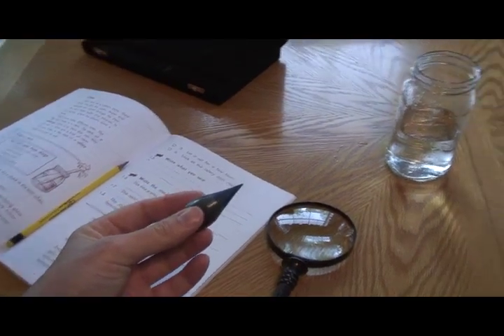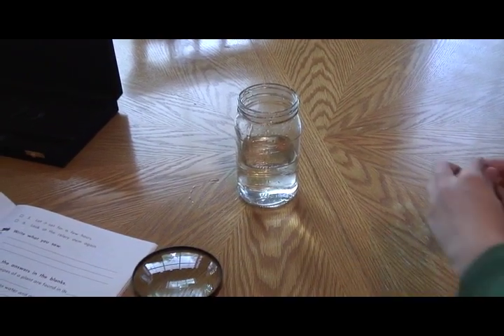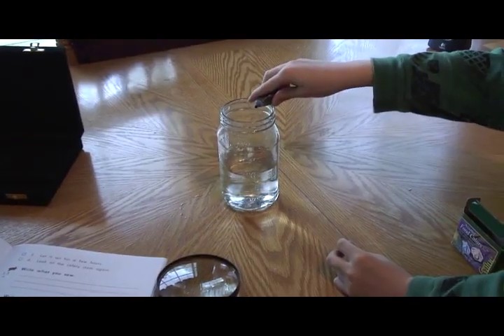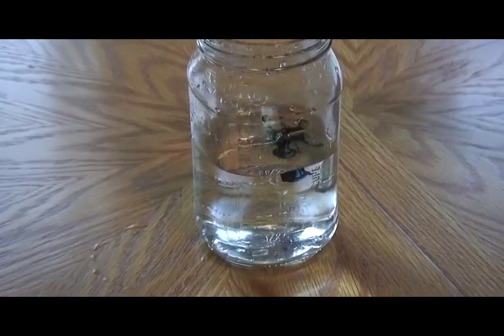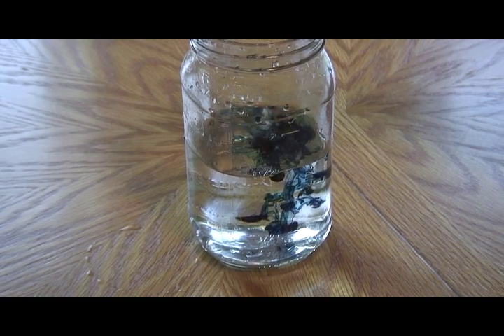The next step is to put some food coloring in the water. Here you go Tyler, you can take the cap off. You have to squeeze them out a little bit — one, two, three, four.